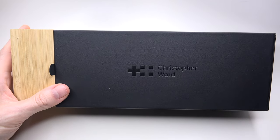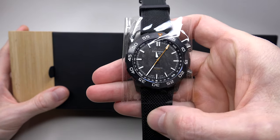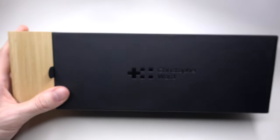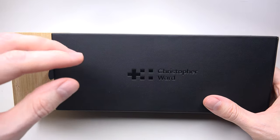Actually, I have two different Christopher Ward watches and would like to introduce one of them. The other one is for next time — I will make another review.